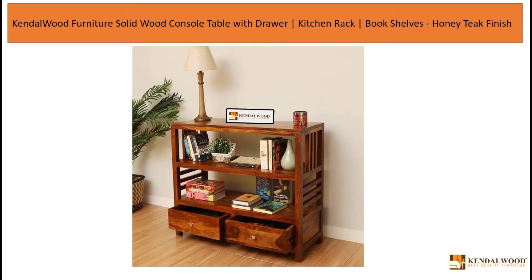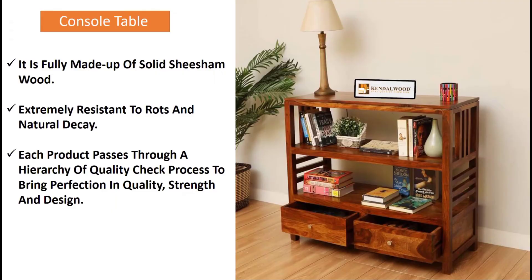Kendall Wood presents Solid Shisham Wood Rectangular Shape Console Table. It is fully made up of Shisham wood and extremely resistant to rots and natural decay. Every product passes through a hierarchy of quality check process to bring perfection in quality, strength and design.